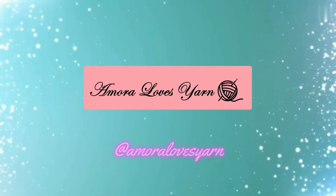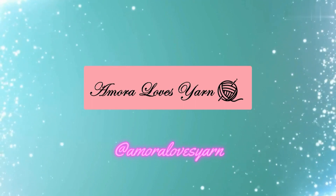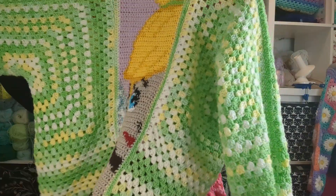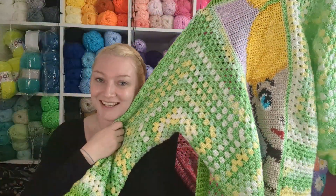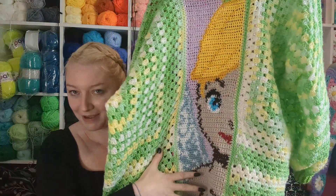Hello fellow yarn lovers, welcome back to my channel. I've got a treat for you — check this out. I've made this hexagon cardigan with a Tinkerbell insert.